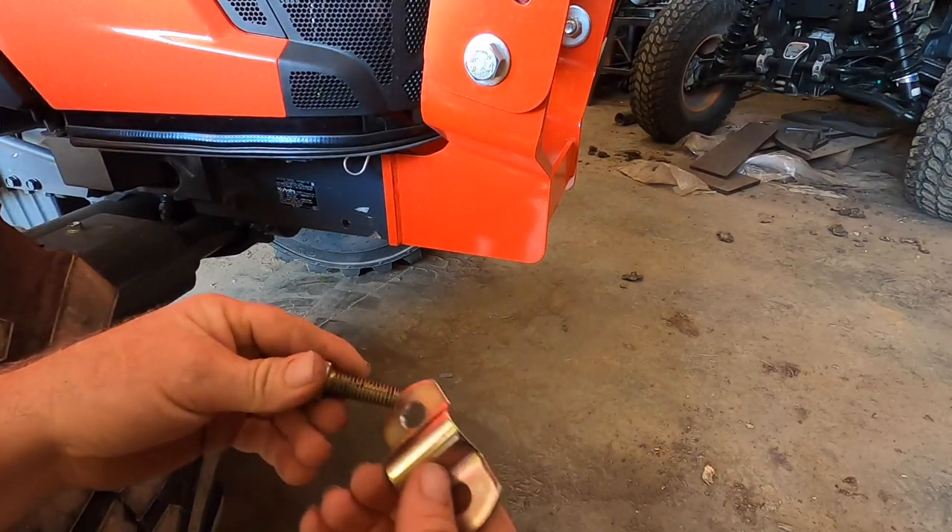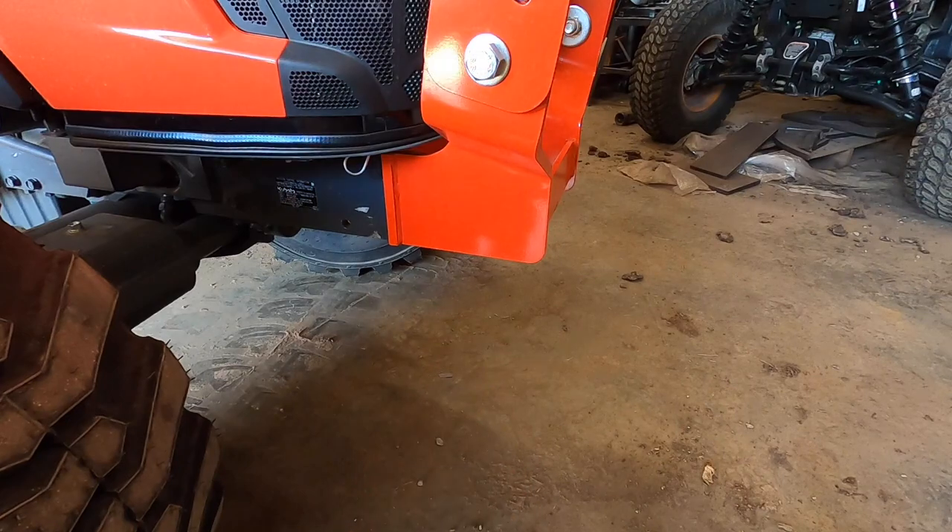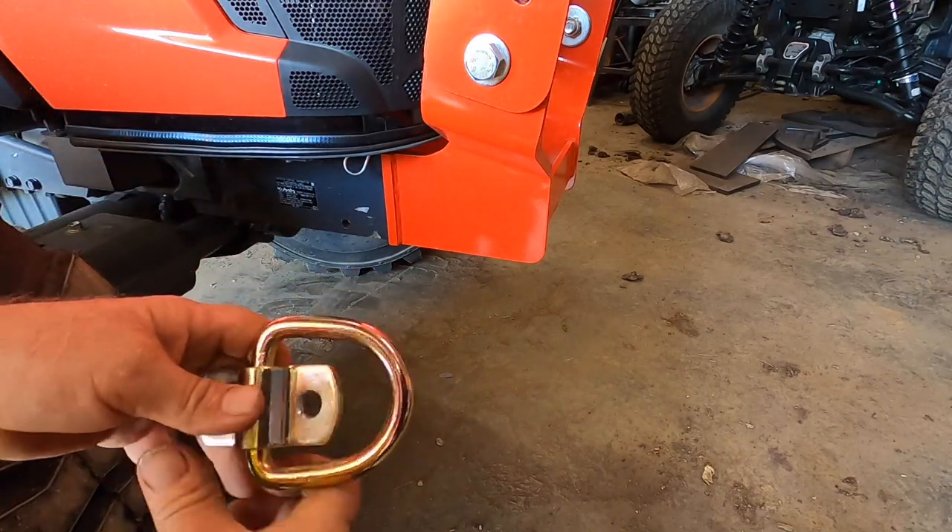I've got my half-inch grade 8 bolt, it goes right into the hole, and then I put my D-ring on it.